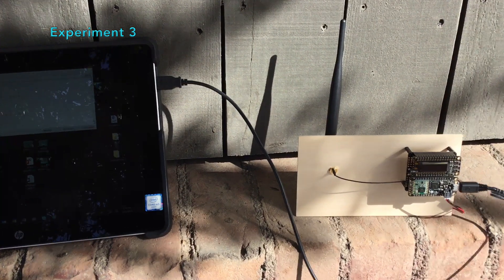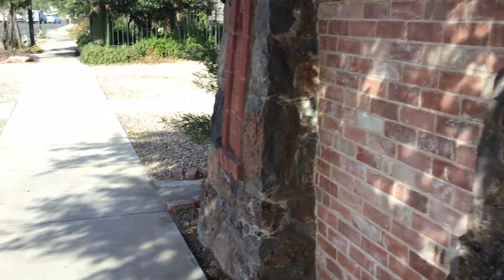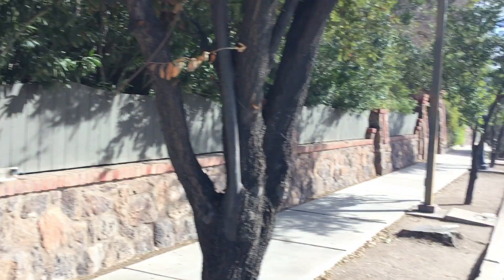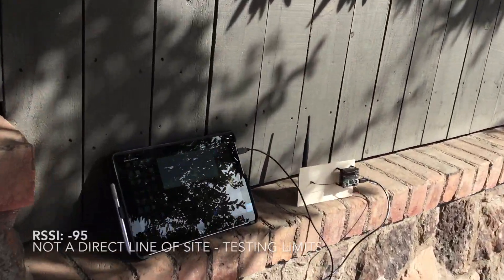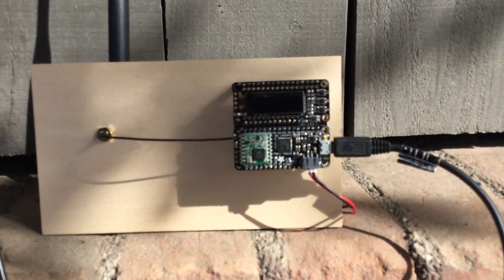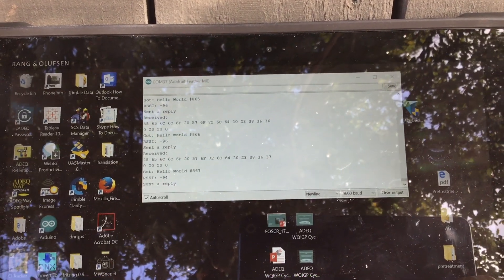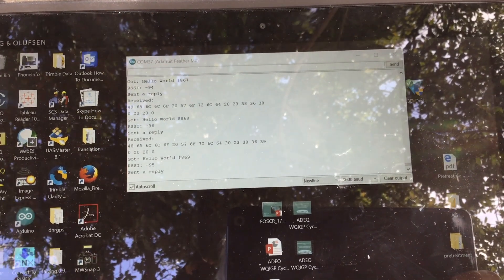Now I've walked a couple blocks down Granada, and I'm just about a block south of St. Mary's. Here's my building right off there in the background. The receiver is working — I am getting a reply. It goes in and out a little bit. It looks like I'm starting to test the limits of the range, but it is working. That's pretty impressive for a little radio receiver that can talk to an Arduino. This really opens up some possibilities.